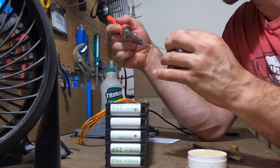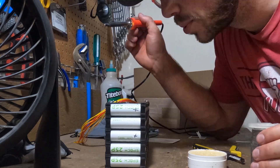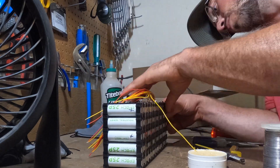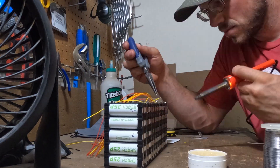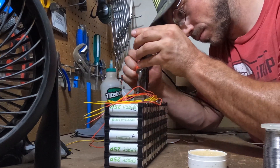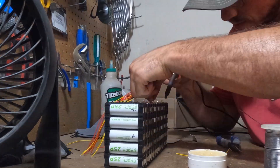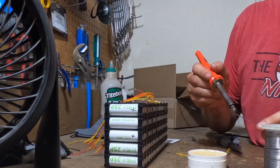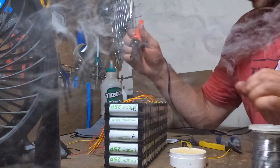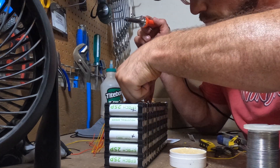We need to solder up all the sense wires for the BMS, and this is going to involve going to every single battery cell. The batteries are in 5P right now — five batteries in parallel — and we're going to connect each cell up to each other. That's essentially taking a voltmeter to each individual cell and knowing the exact voltage, because you're going to be balancing these cells to each other as you charge them. If they're going to be four volts, they all need to be four volts. If they need to be 4.1 volts, they all need to be 4.1 volts.